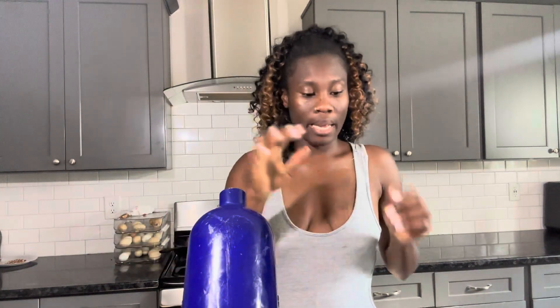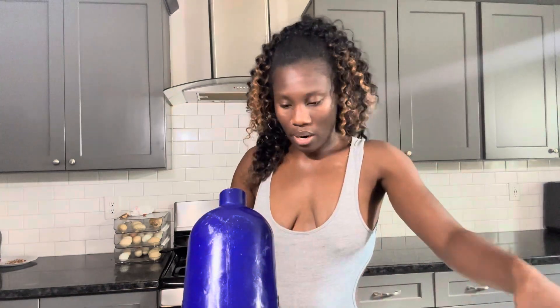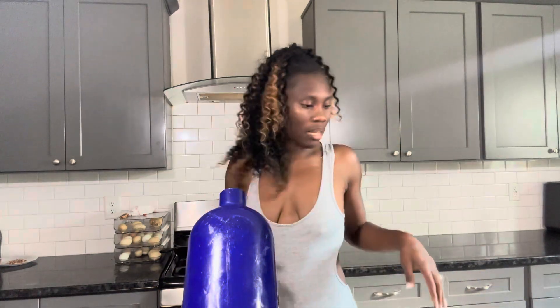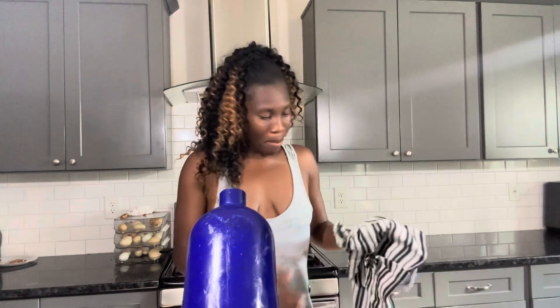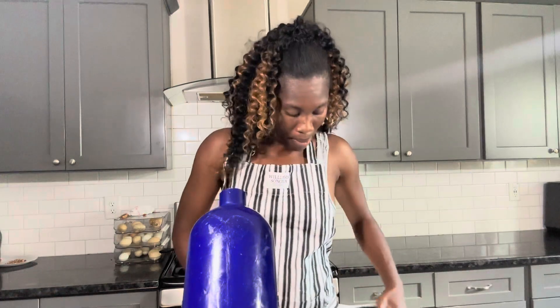We're going to start off with three overripe bananas — I have my three overripe bananas right here, all three are in there. Let me put my apron on. I got this apron from Williams Sonoma, which I like — they have really nice stuff, it just can be a little expensive.